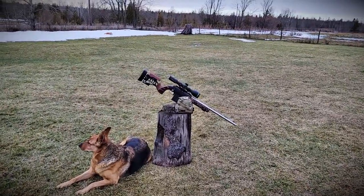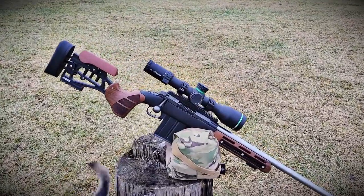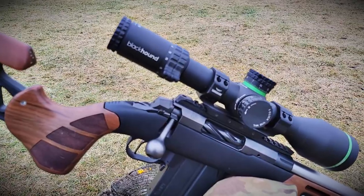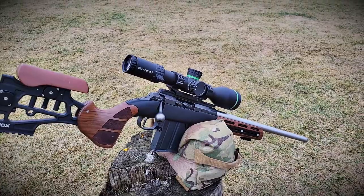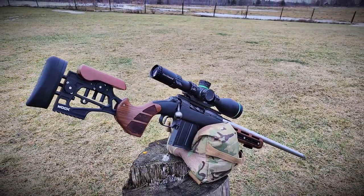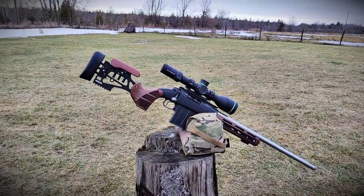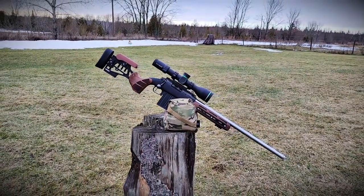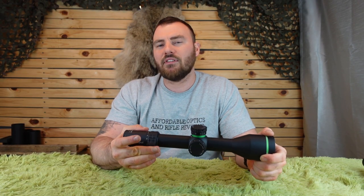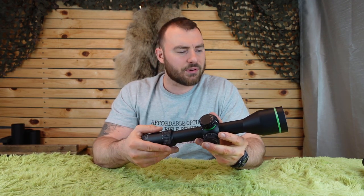Welcome back to Affordable Optics and Rifle Reviews. If you're in the market for your next PRS-type rifle scope, this one might be a good option for you. We're looking at the Blackhound Emerge 3-24x56. If you're not familiar with the Blackhound brand, about four or five years ago they came out with the Blackhound Genesis, which was a 6-24x50 magnification optic, first focal plane with a zero stop. At the time, that was kind of unheard of. Since then, times have caught up, but they always seem to be offering very good value for a very good price, and the Blackhound Emerge is a great representation of that.